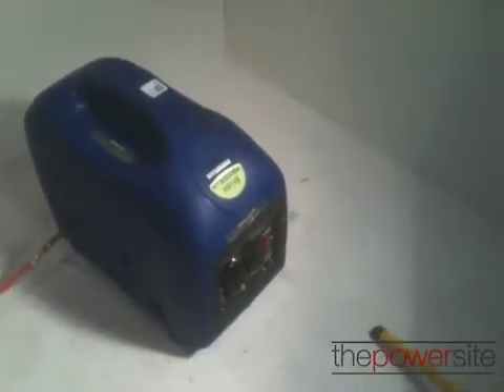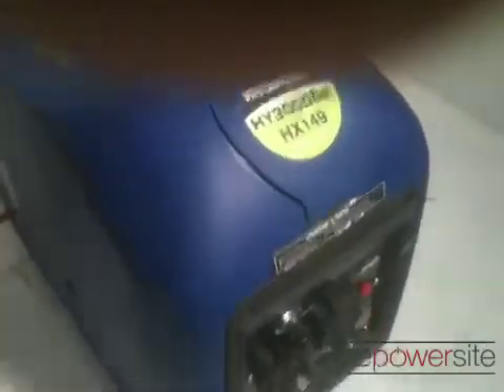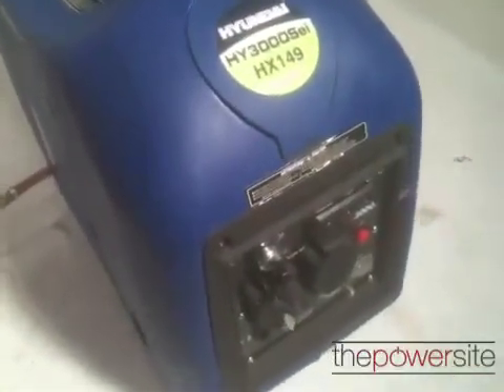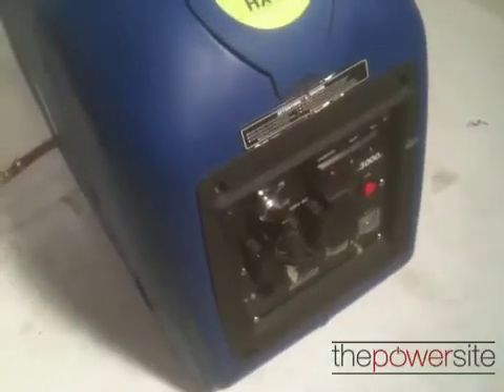This is a 3000 SEI so it has electric and recoil start. The recoil start is disabled on it, but the electric key start still works, so we'll prime it up.